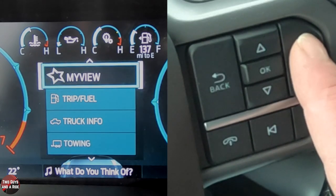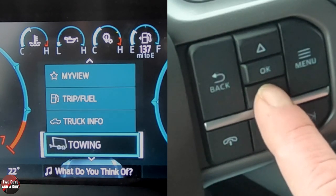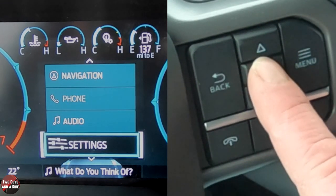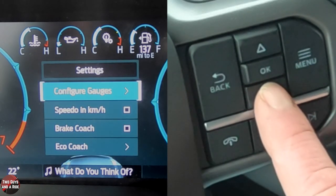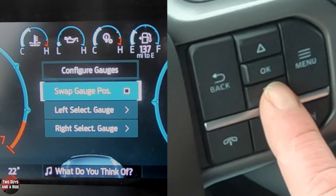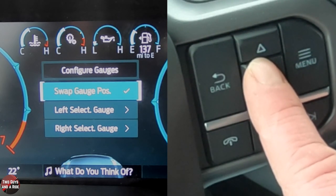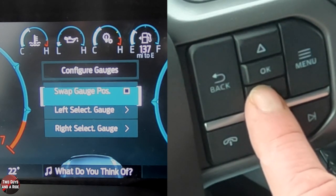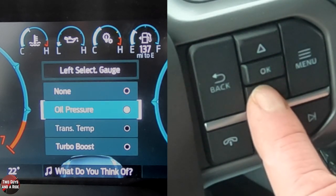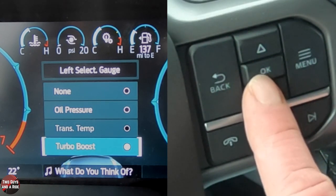If I press the menu button and use my arrows to go down to Settings and click OK, I can go to Configure Gauges. Then I can click OK again and choose Swap Gauge Position if I want, and the gauges swap. Or I can select the left gauge, click OK, and choose a different display — for instance, instead of oil pressure, I can change it to turbo boost. You can see it change right there.